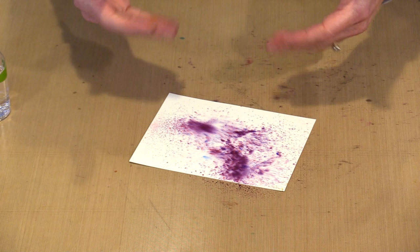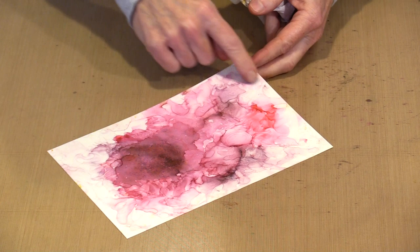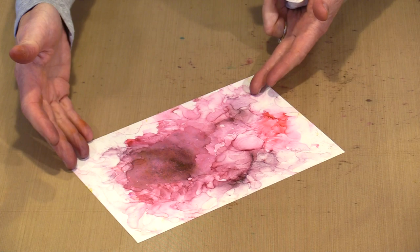I can take alcohol in a bottle with a fine tip nozzle and start bleeding it into the edges, creating all of those wispy edges we all love. I didn't spend a lot of time on this, but you certainly can. And with a bigger piece of opaque white plastic to work on, the bigger you get, the more room you have and the more you can get that wispy effect going.